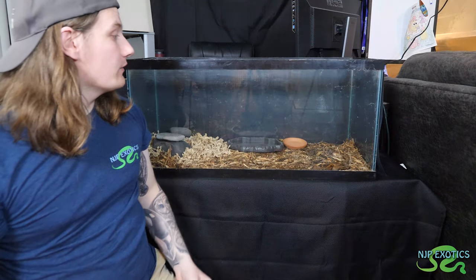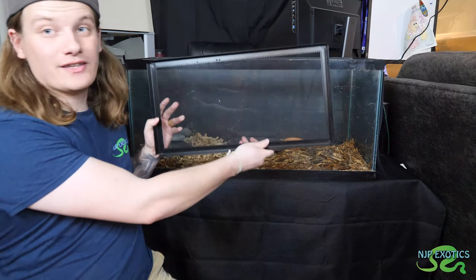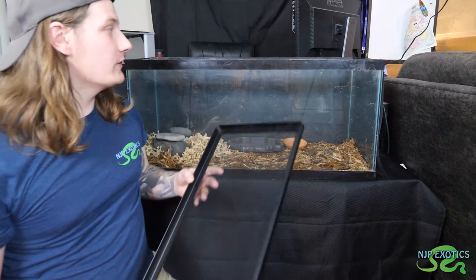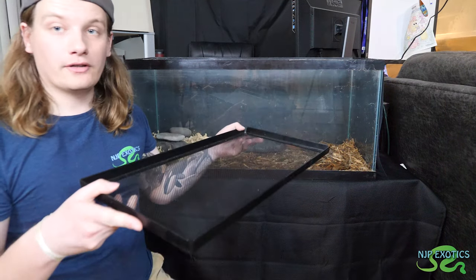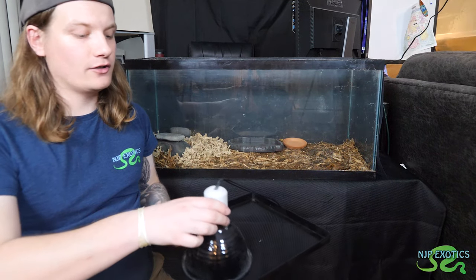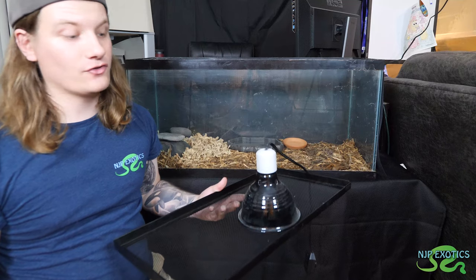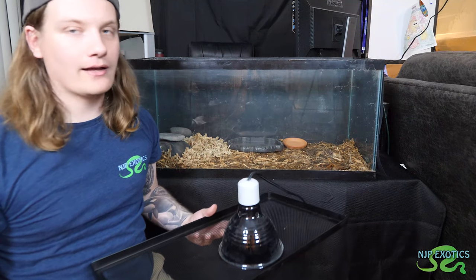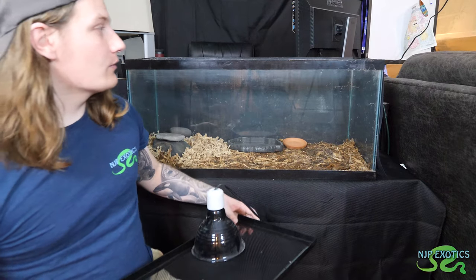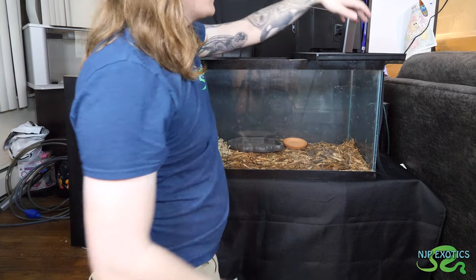Now we're moving towards the lighting aspect of things. We're going to put this lid on — you're probably thinking it doesn't fit this enclosure, and you're right. What I'm personally going to do is put it upright like this and put the lamp on top. I like to have this extra layer of caution just so the lamp can't fall off essentially — it's just an added security measure. I learned this a while ago and never had an issue. This is going to sit on top right here and nothing's going to disrupt that.